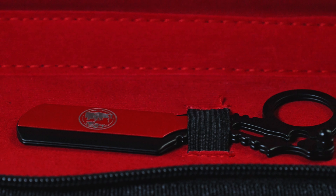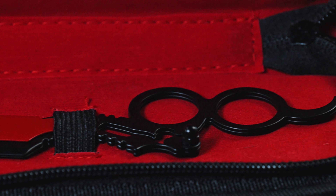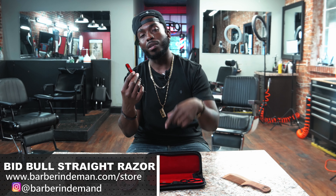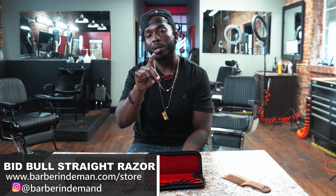It's super dope, it's small, and you can put it anywhere. This small case is going to fit in your bag, your book bag — whether you're traveling on a plane, it's dope. If you want to purchase this razor, go to the link below — barberindema nd.com — go to the online store and purchase this blade. It's available online for $35, but only for a little while. Thank you all so much — make sure you check out the Barber in Demand Bull City razor. Thank y'all!